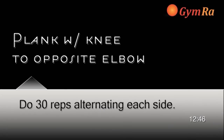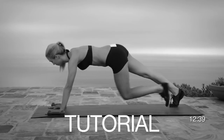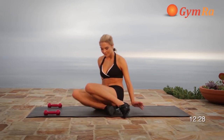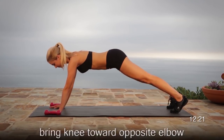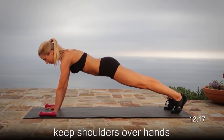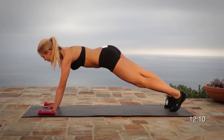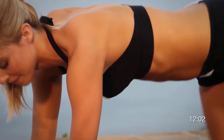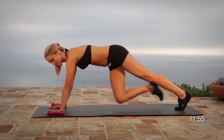Exercise number eight, plank with the knee to opposite elbow. This exercise incorporates both a push-up stance and an inward spider. Start in a plank position, making sure your shoulders are over your wrists and the body is in a straight line from the shoulders to the hip, to the knee, to the ankle. Keep the body perfectly aligned all throughout. Breathe out as you bring the knee to the opposite elbow. Keeping the body still will ensure you work the shoulders, abs, and hip flexors. Go nice and slow to maintain perfect balance and keep yourself in total control.